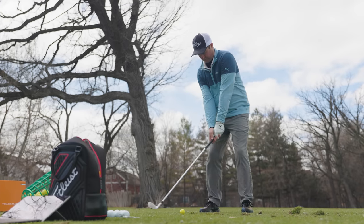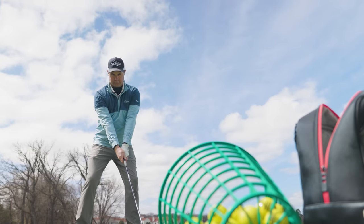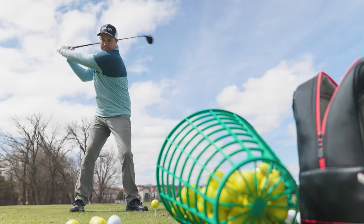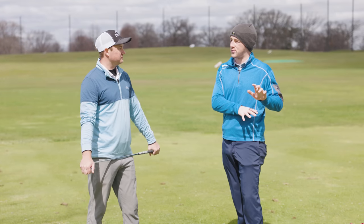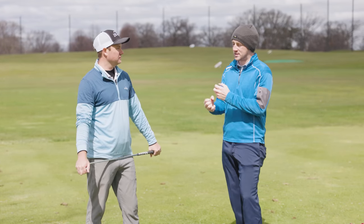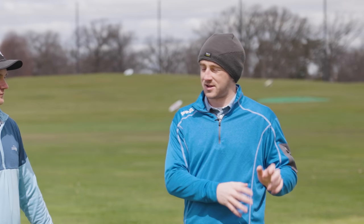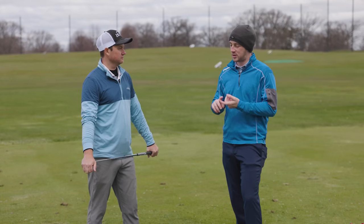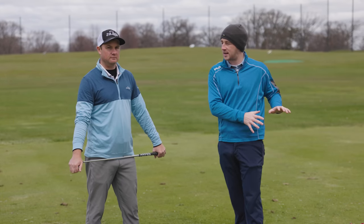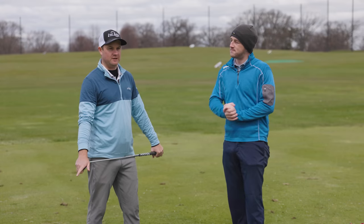With driver and seven iron the numbers still seem to be okay, but I really noticed it with the wedges. The compression factor is the big difference — the ball compresses and interacts with the face a little bit more with a premium golf ball; the material and cover has a lot to do with that. We just don't see that as much with range balls. We'll hit wedge, seven iron, and driver, capture all the data with TrackMan, and see what we find out.